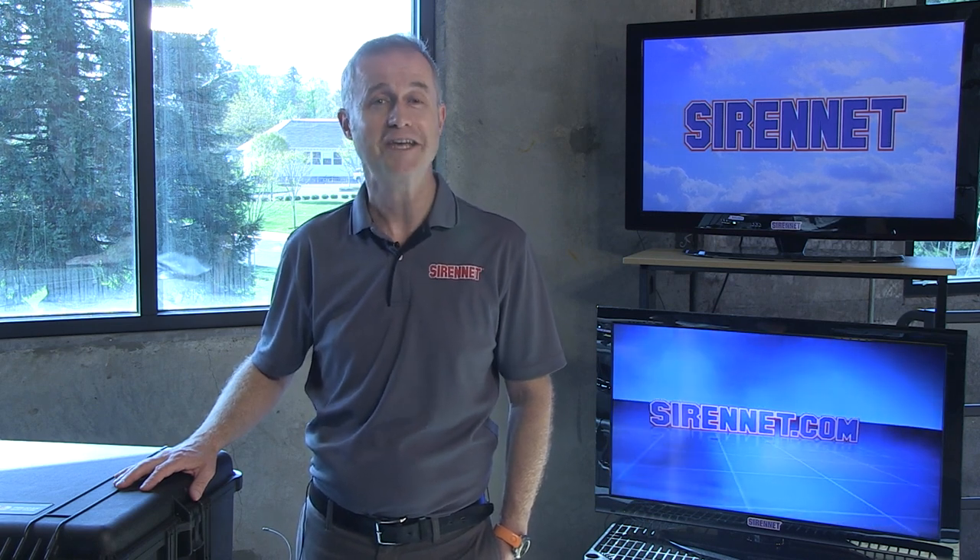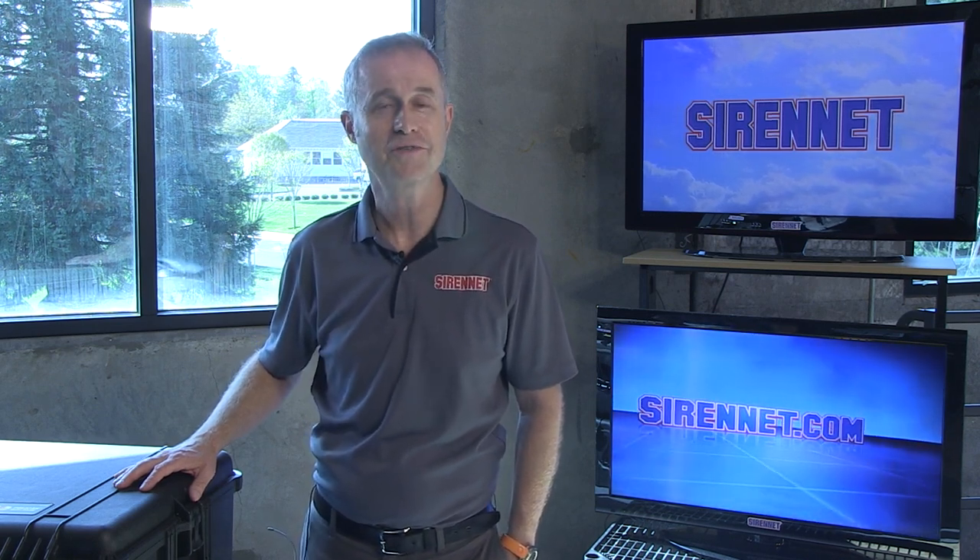Hi, I'm Stuart, and welcome to Sirenet Television. Well, Chris has got something in his hands. I believe it is an M2, and he's going to be taking it apart. Let's go over to Chris right now.